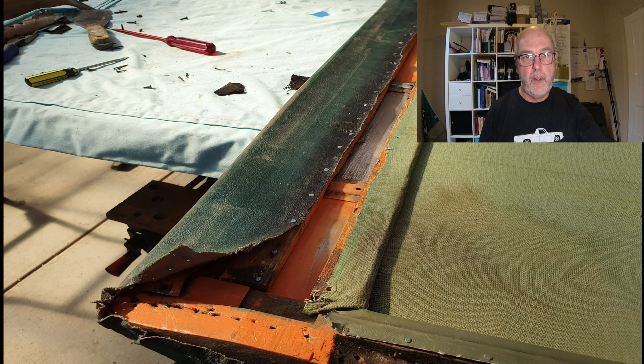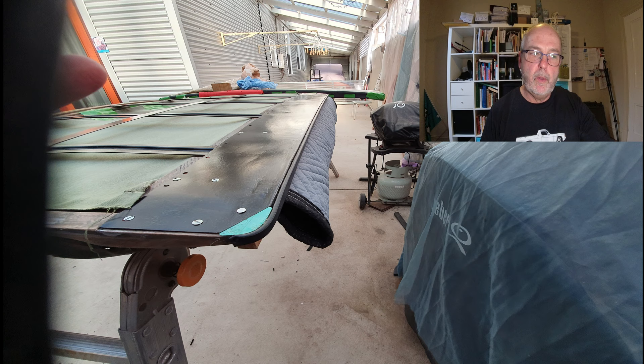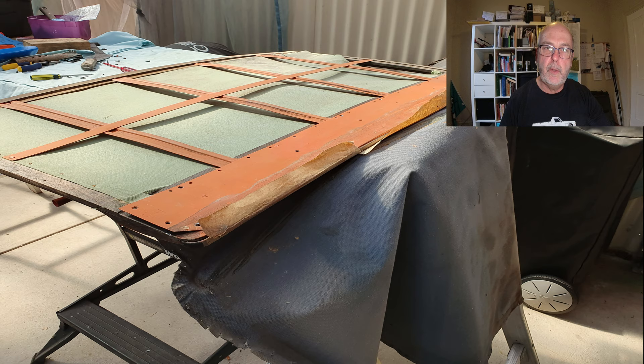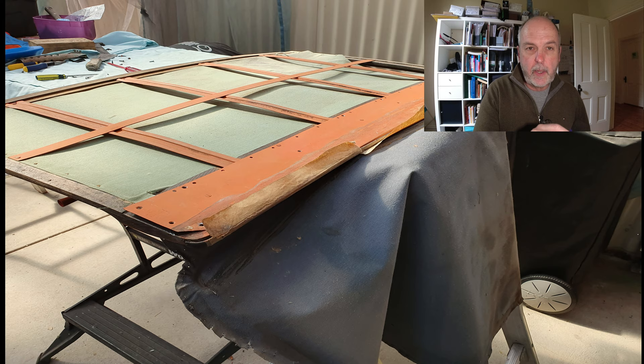There are quite a few holes from a multitude of tacks that have been used in the trimming process. I think adhesives back in 1949 were nowhere near as good as what we have these days, so they used tacks in vast quantities. Perhaps the main bit of work at this point was to repair all the wood screw holes — most were oversized and a bit worn. I drilled them out and then tapped in and glued little plastic plugs. Not original, but at least I'm confident that the screws will hold now. I cleaned up all the surface rust on the frame and then repainted it with a rattle can.